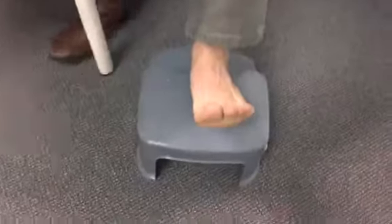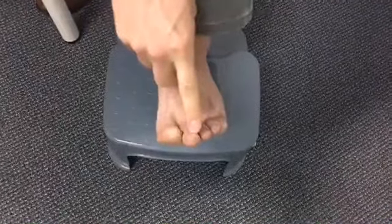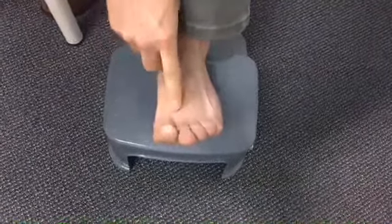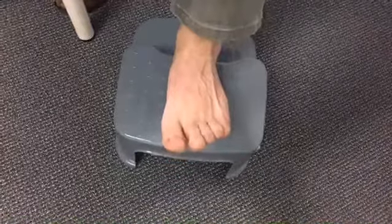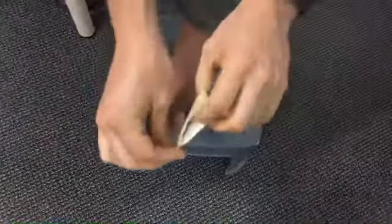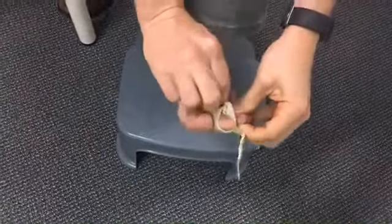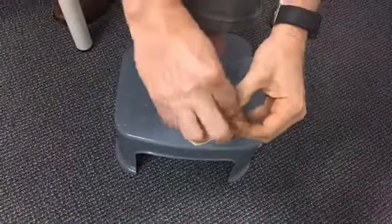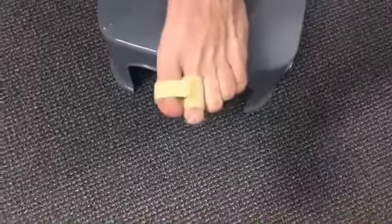Morton's toe is when your great toe is actually smaller than your second digit — it's not that the second digit is longer, it's that the great toe just didn't grow as long as it needs to be. As you can see, I have a pretty long second toe here. So let's pretend that's the injured toe or the one that's hammering. I take this wide toe loop, put it around the toes, and secure it with my great toe — just strap on right there. You can see there's a nice, effective support.